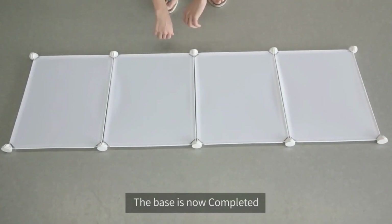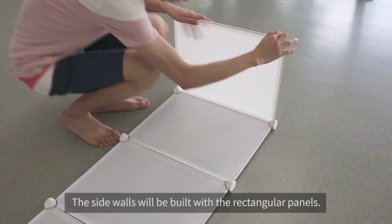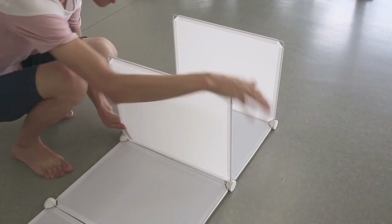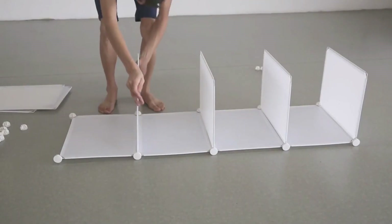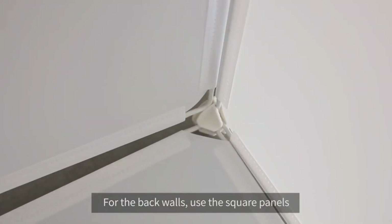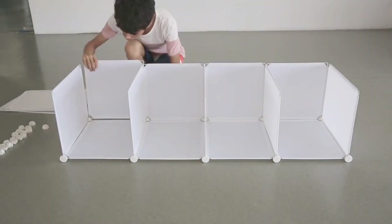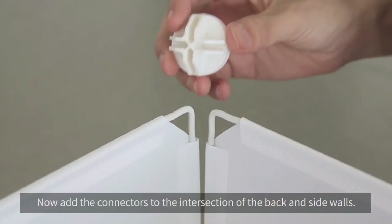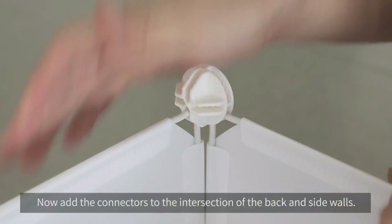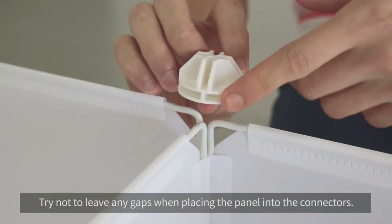The base is now complete. Step 2: assembling the side and back walls. The side walls will be built with the rectangular panels, and the back walls will be built with the square panels. Now add the connectors to the intersection of the back and side walls. Try not to leave any gaps when placing the panel into the connectors.